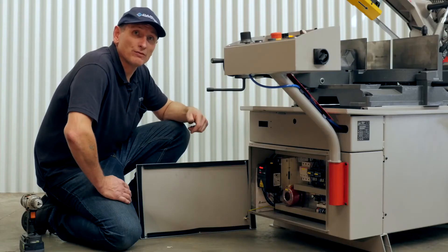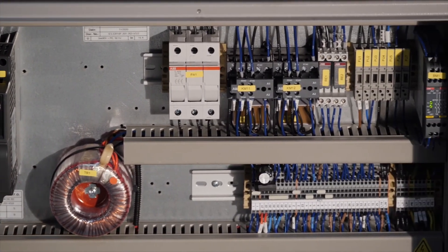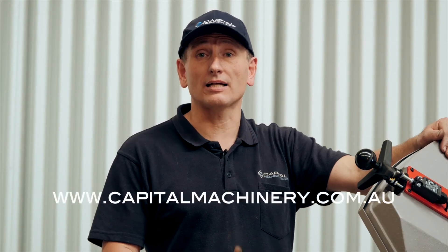BOMAR bandsaws are manufactured with quality European electronics and hardware for a lifetime of reliability. If you're after a reliable, accurate bandsaw, consider a BOMAR. You can order online or contact us at Capital Machinery Sales.